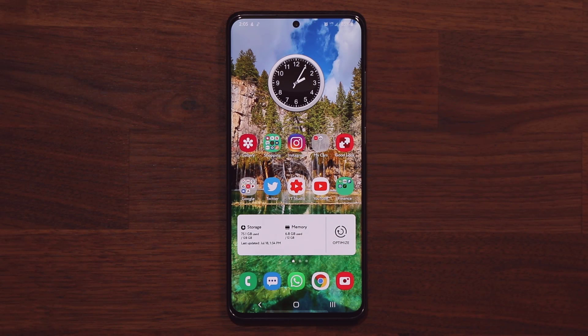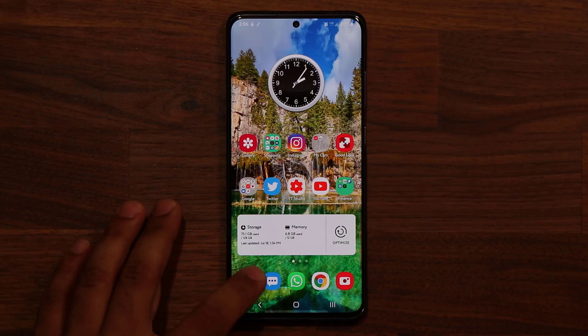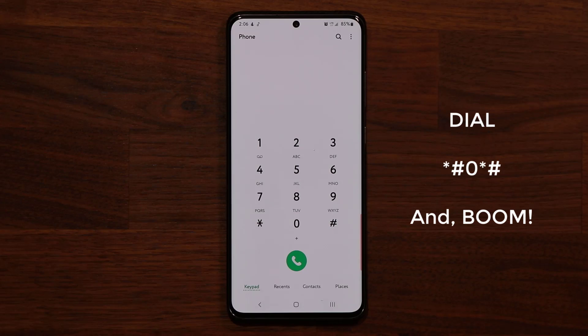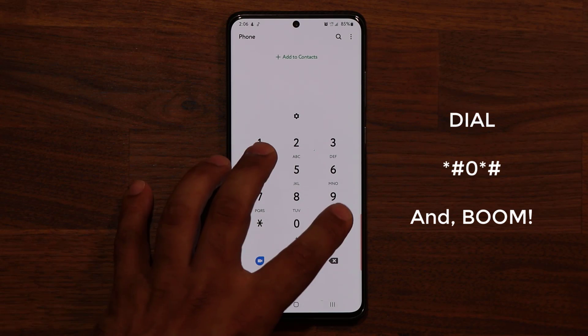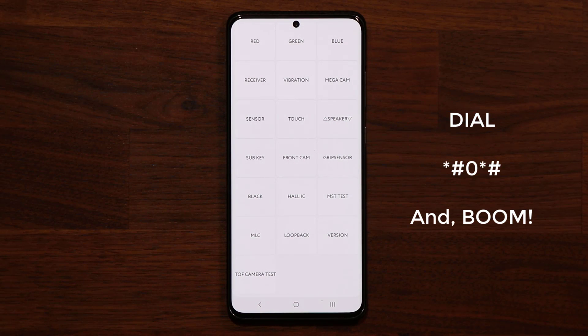Hey guys, Sok here from Sok E-Ticket. In today's video, I'm going to show you guys a top secret menu for all Samsung smartphones that you've probably never seen before. Now some of you may have seen it because you might be a genius, but a lot of people have not. So to activate this top secret menu, you have to launch your phone application. Once you're in the phone application, tap star, pound, zero, star, pound. You get a brand new menu.